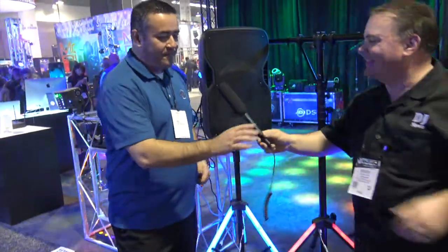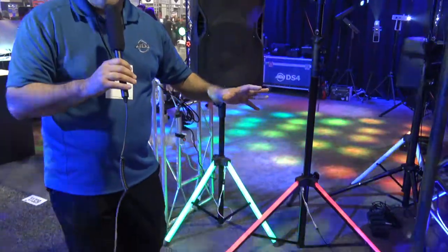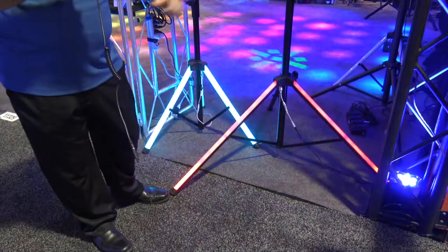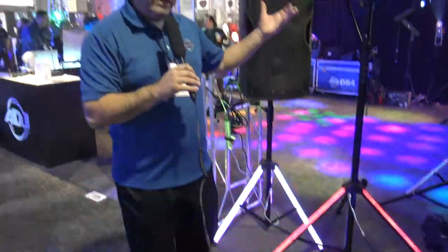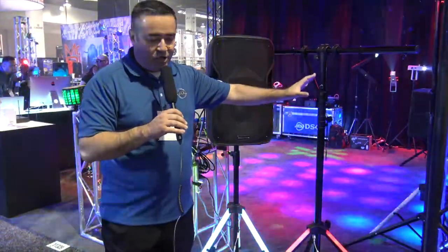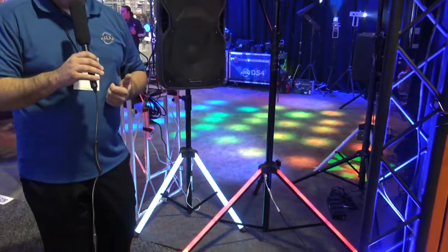Thank you. So the LTS Color is a new light stand that now offers lit-up legs for your light show, so your stand can now be part of the light show. Not only will it support your lights as a regular T-bar stand, which you can put all kinds of lighting fixtures on, but now you have the legs that light up as part of the light show. It comes with a wireless remote.